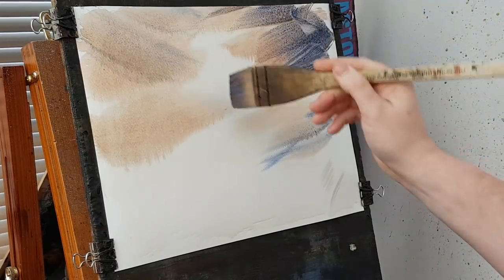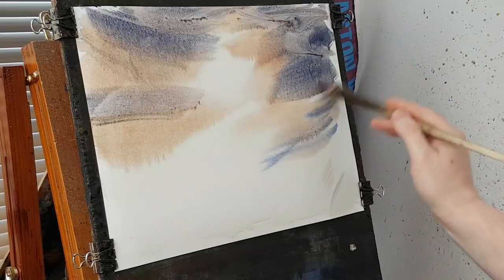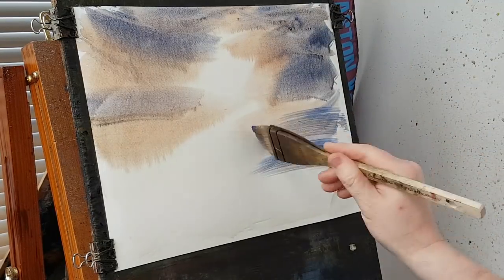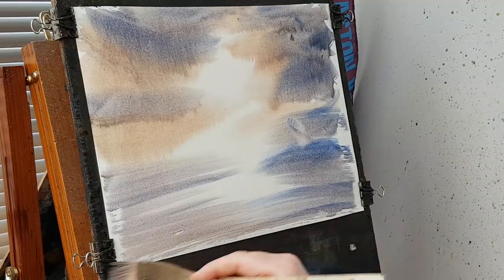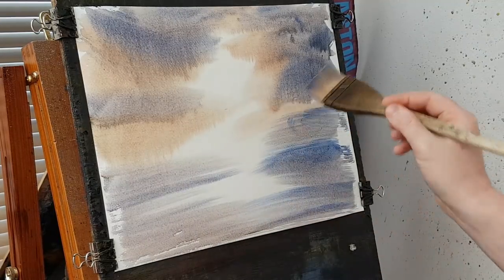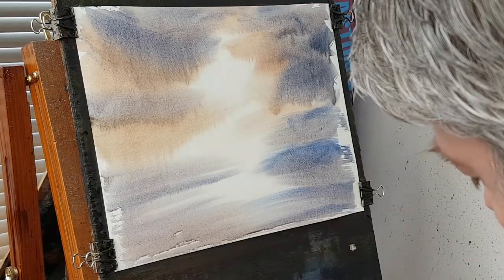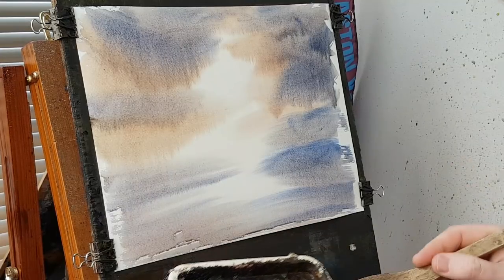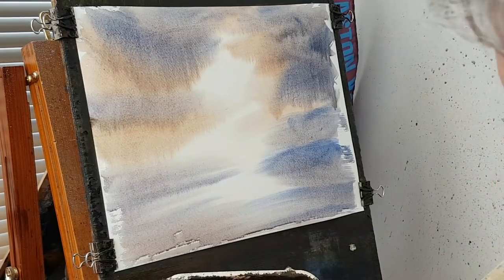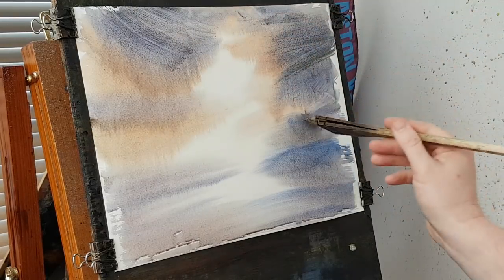I'm going to brush down at the top, just coming in like that, running from this side. A bit more crimson, a bit more blues. Just the very tip of the corner of the brush in the washes, just to loosen it up slightly. Not too much because otherwise there will be paint running all down the page.